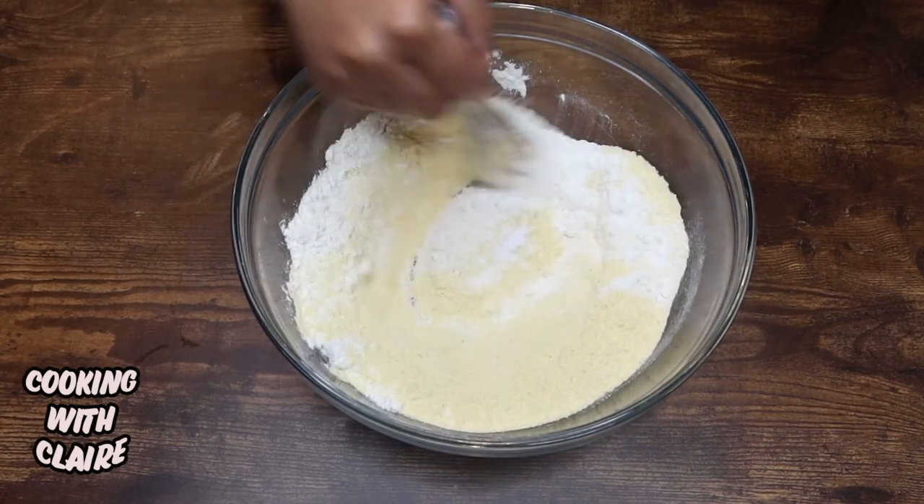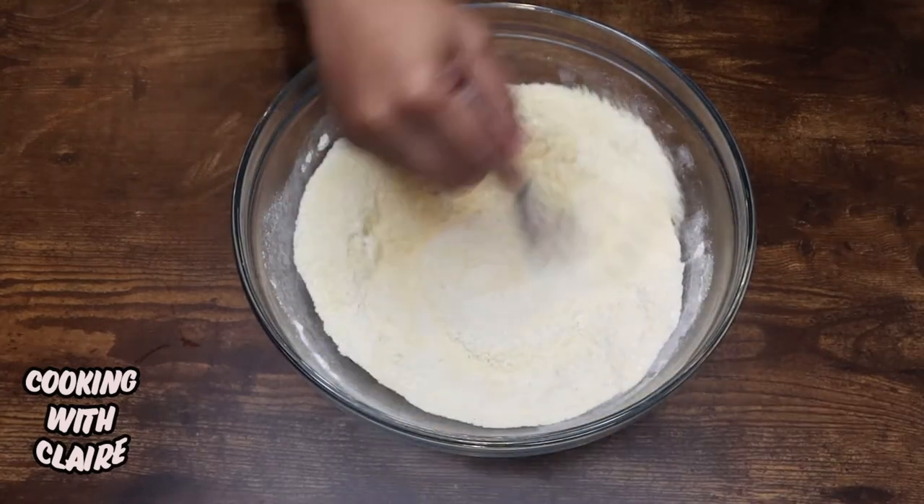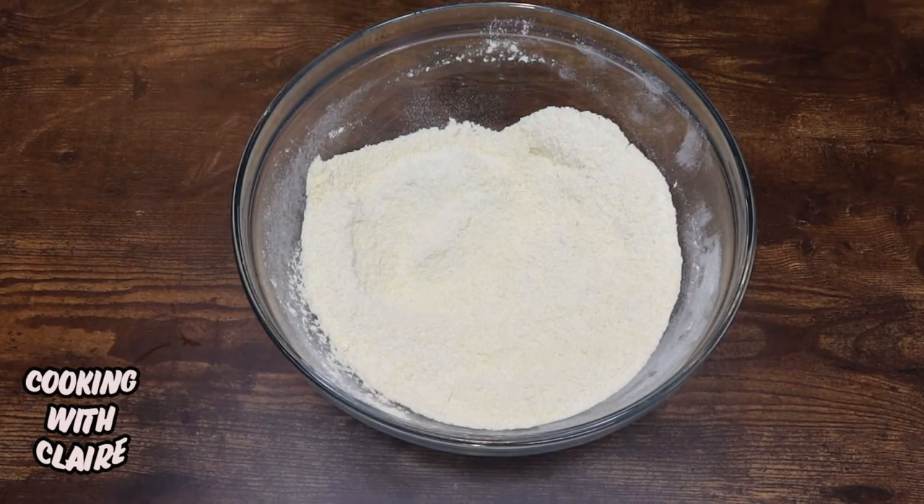And I'm going to mix that up, then set this off to the side.